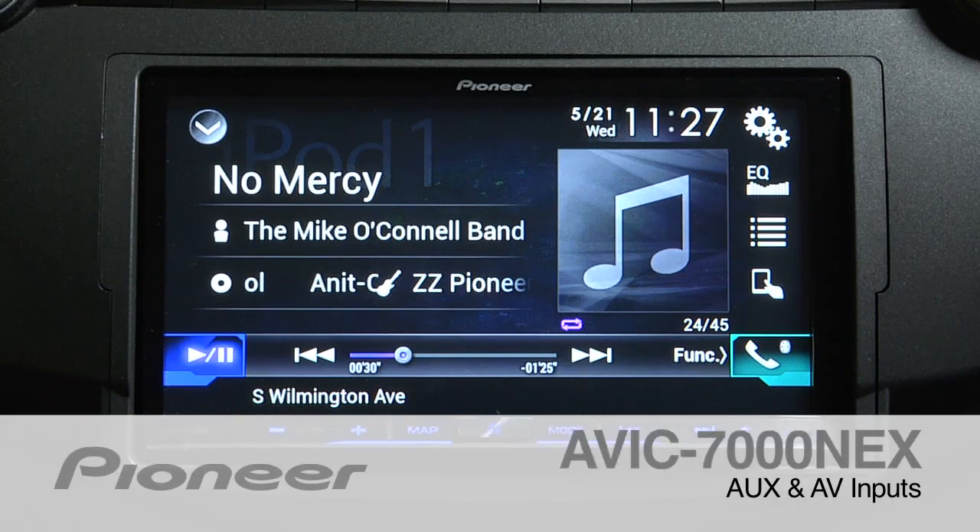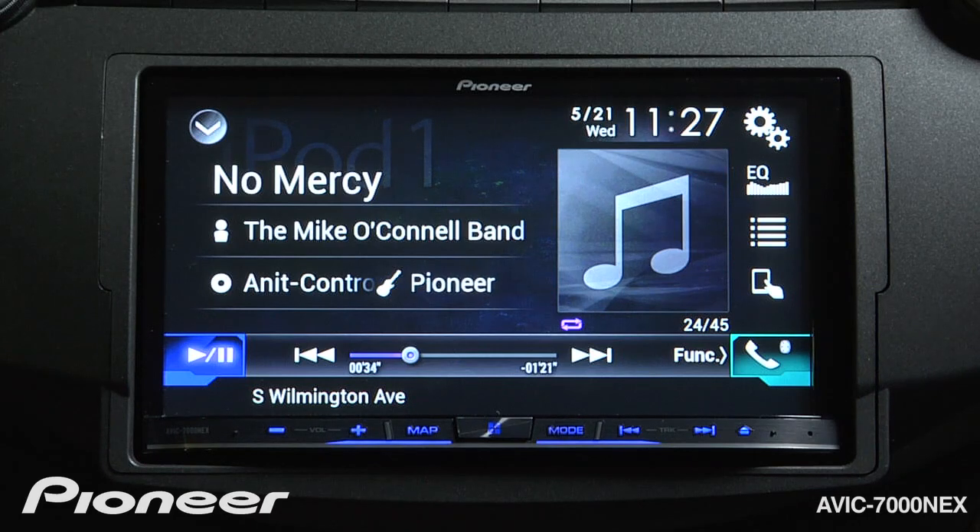The AVIC-7000NEX features an auxiliary input and an audio-video input. If I want to switch to those sources, the first thing I need to do is turn them on.